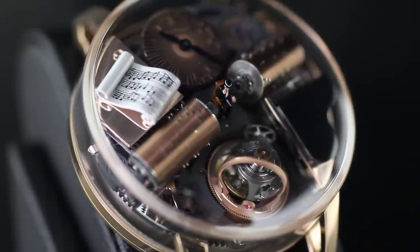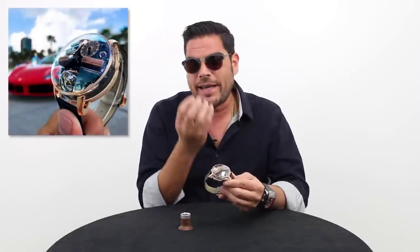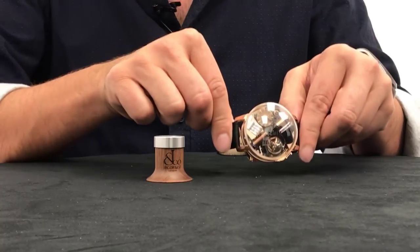Believe it or not, it plays the theme song of the Godfather. I couldn't believe it with my own eyes or hear it with my own ears. And the more I see it, the more I like it. One of the things I like about this watch the most is the seamless form — it's got the case on the bottom cradling the whole mechanism, and then it's a one-piece cut sapphire dome all the way around the sides. You get an unobstructed view of this watch all the way around. I mean, talk about a conversation piece.